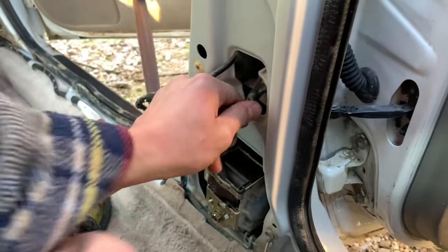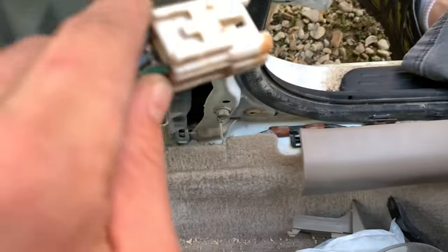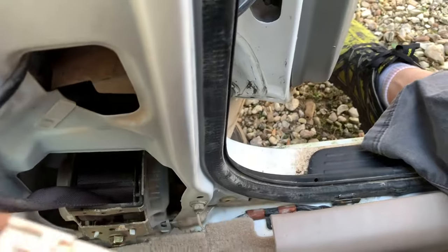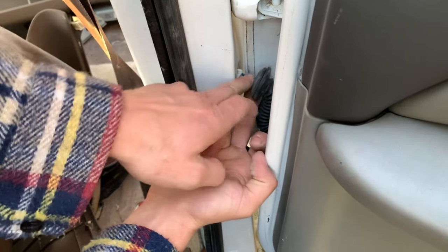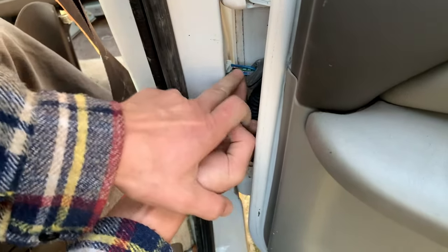On the inside here, you'll see the connector. You'll just push down on a tab and pull it — push and pull. Now that that is disconnected, we'll come over here. You should be able to just pry this connector out here and wiggle it through the hole.